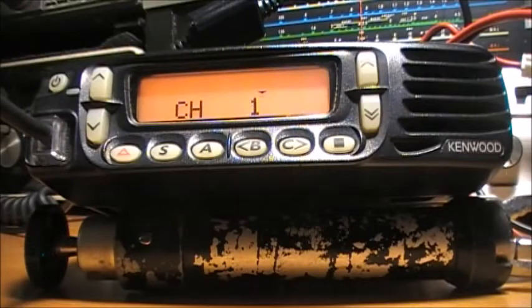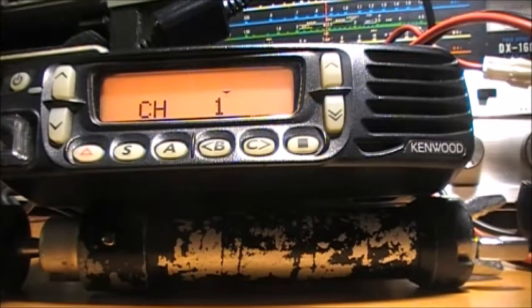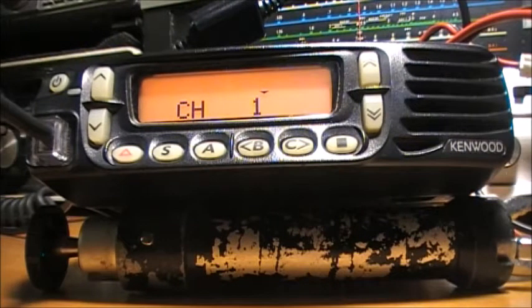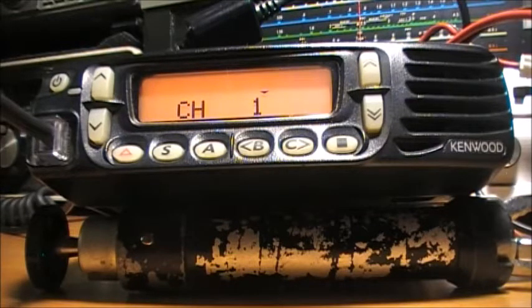To program this TK8180 — the older version with no firmware upgrade — you're looking at Kenwood programming software KPG89D, and the programming cable I'm using is a Kenwood KPG-46U programming cable for this radio.